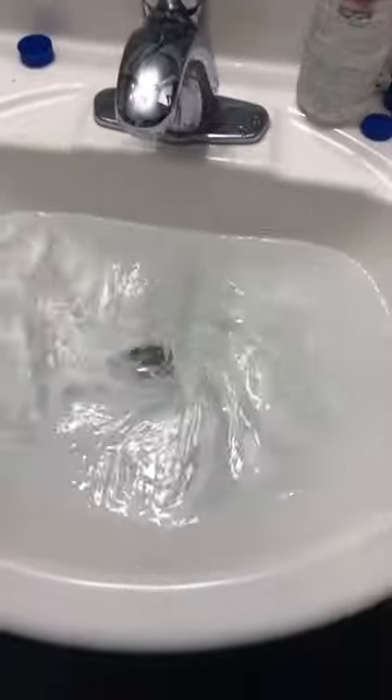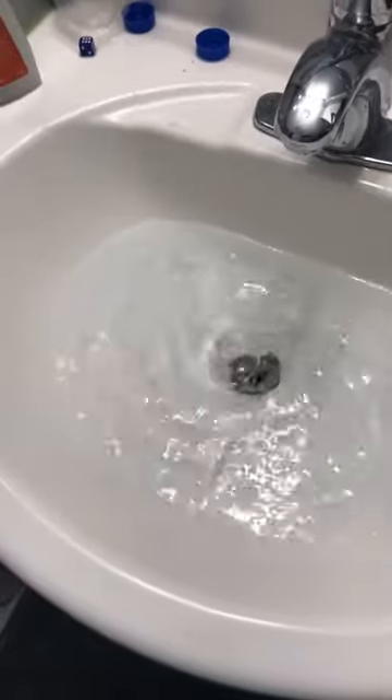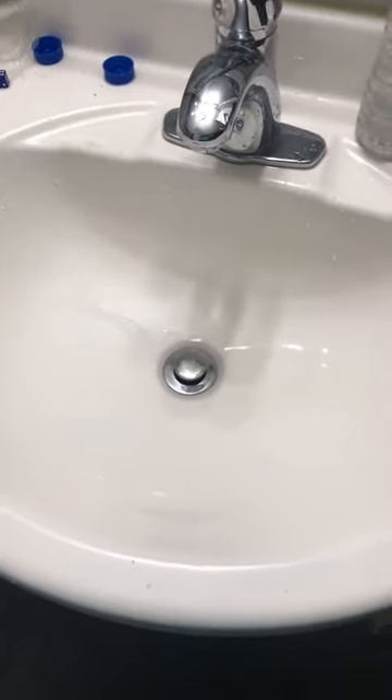After that, make a vortex with your hand, then pull down the drain. That sound is all the water rushing into the drain. Unfortunately, it doesn't last long. And that's how to make a vortex in under a minute.